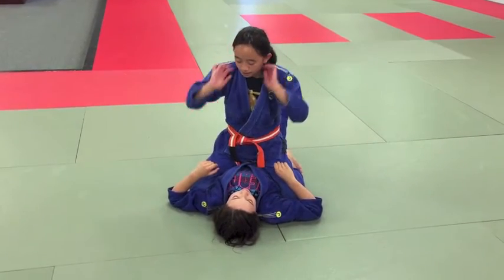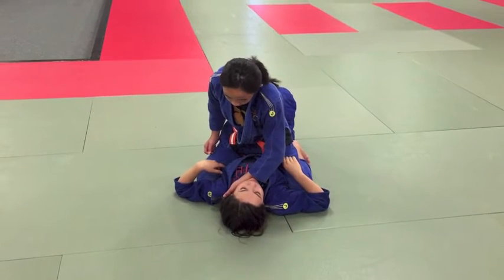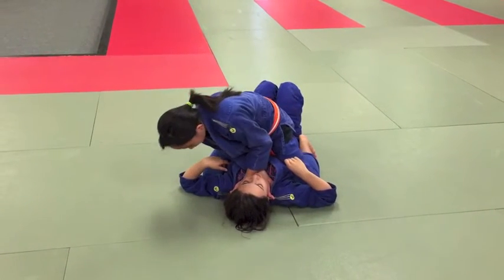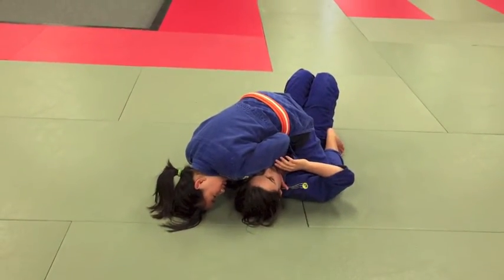I'm going to do a cross choke from Mount. First, I'm going to put my hand in her collar deep, use my wrist to raise her chin so the other hand can come in deep also. Then I'm going to put my head to the floor and pull my shoulders and arms back.